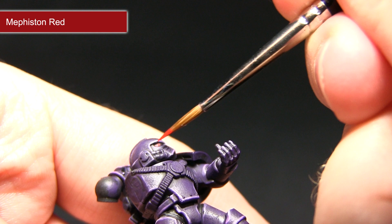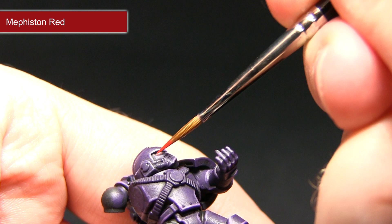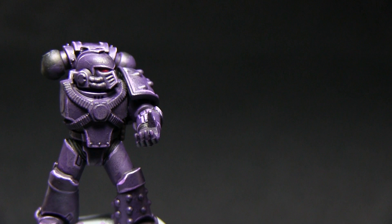The trick is to be very gentle and just let the paint build up over a few layers rather than doing a large blob in the centre.